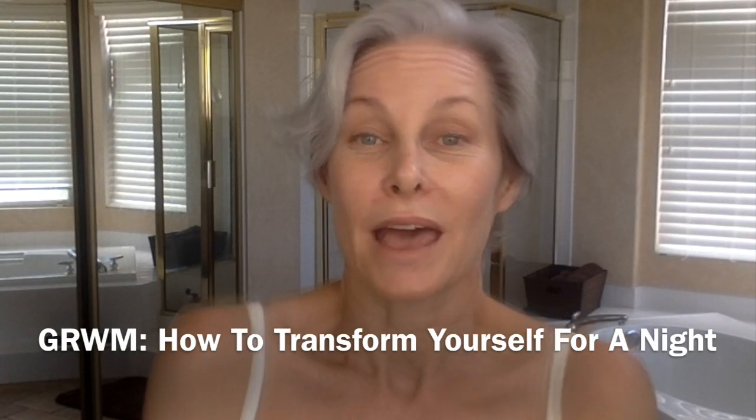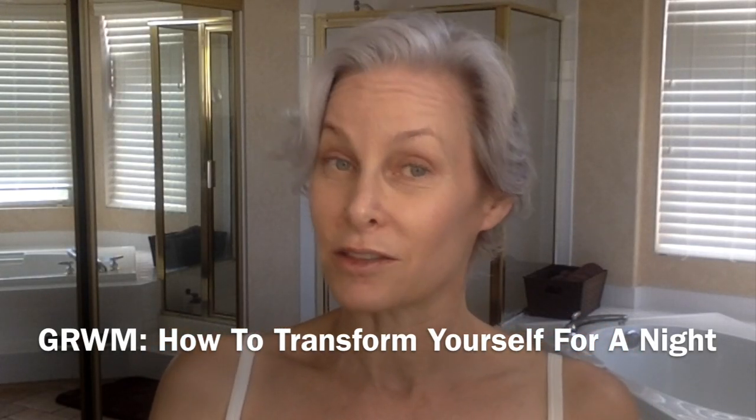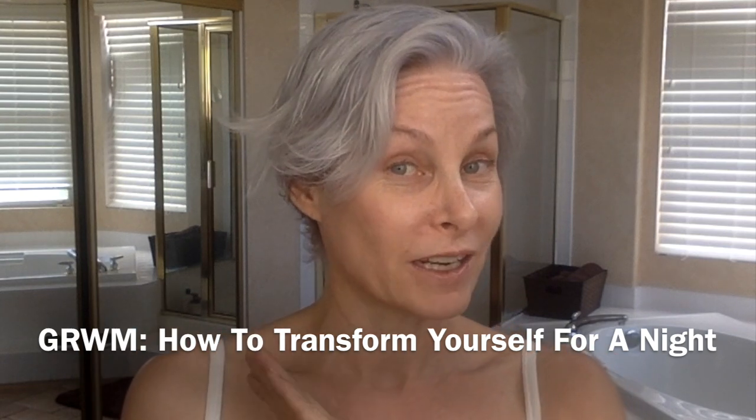It's my last night in Vegas, so this is going to be my last video that I shoot while I'm not at home. I thought I would do a complete transformation for you.